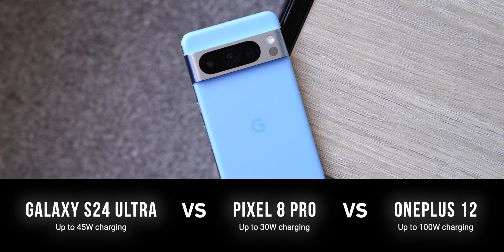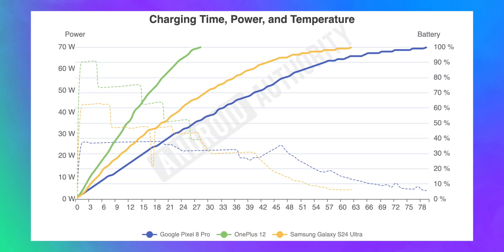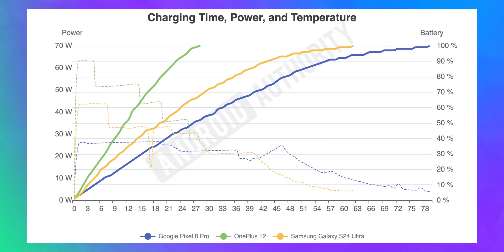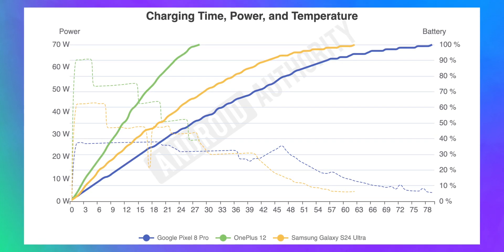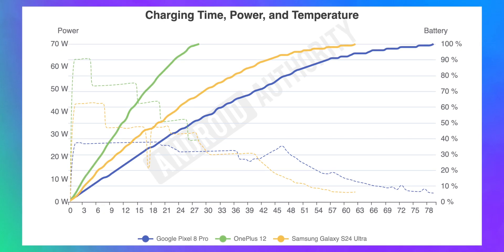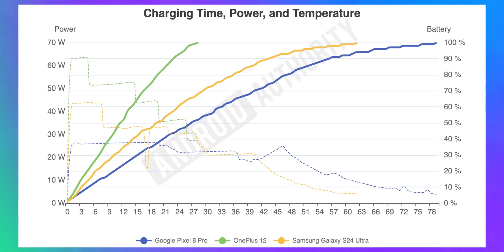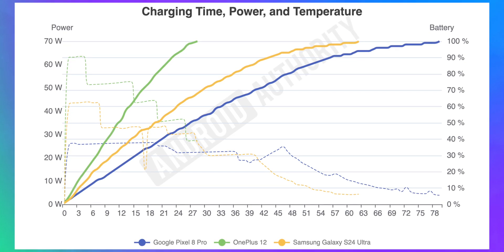Then we compared the Galaxy S24 Ultra against the competition: the Pixel 8 Pro, and the OnePlus 12, which charges really fast. OnePlus claims it can go up to 100W in charging thanks to SuperVOOC. The Pixel 8 Pro was the slowest of the bunch due to its slower maximum charging power of 30W, though it did sustain that for 20 minutes. The S24 Ultra took 15 minutes less than the Pixel 8 Pro to charge. But the clear speedy Gonzales of the test was the OnePlus 12, which went from 0% to 100% battery in just 28 minutes — even without reaching the maximum claimed 100W.